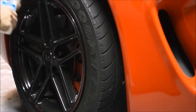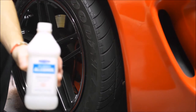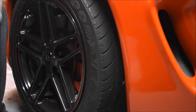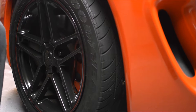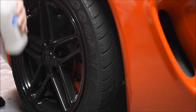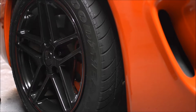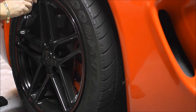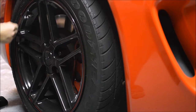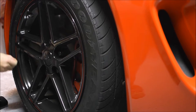I'm just going to do some wheel prep and then we'll see if we can throw these on. I'm going to clean the rims by simply using some alcohol and a q-tip — just run the q-tip along the border of the rim.